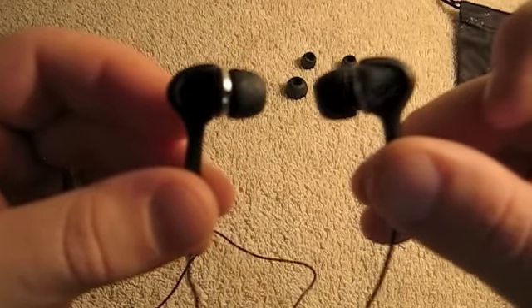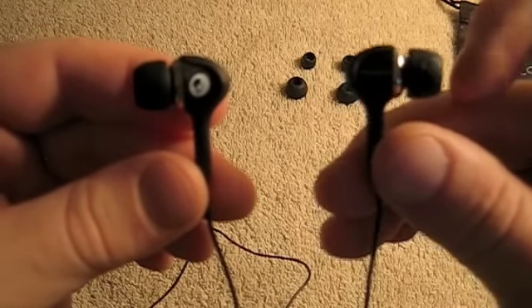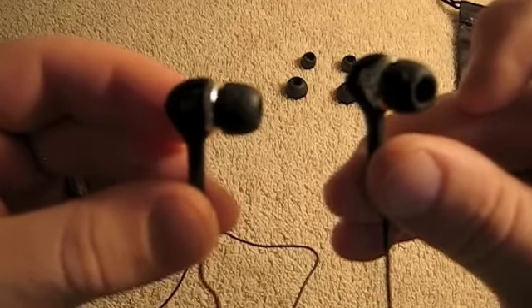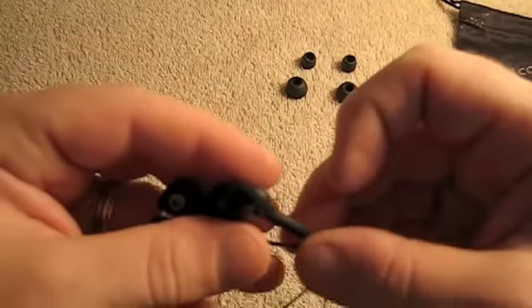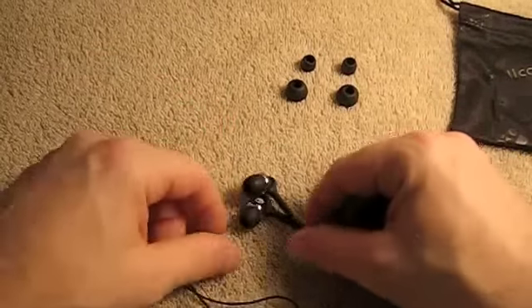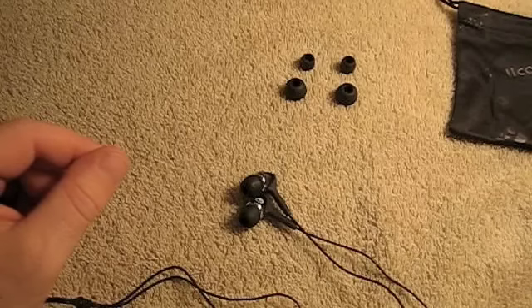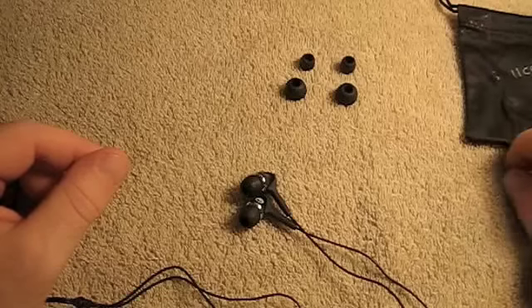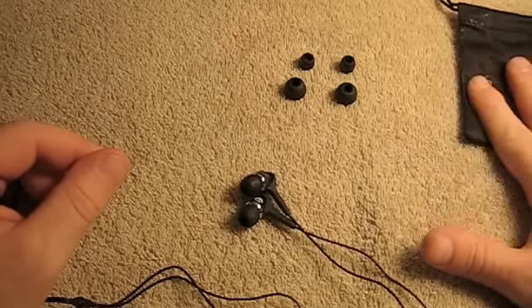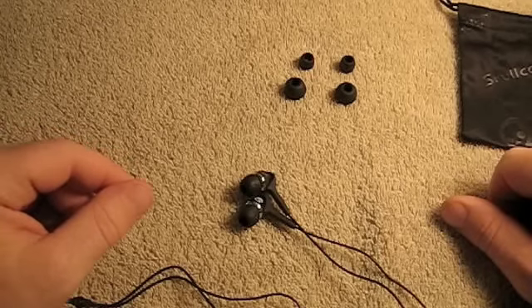They seem to work well, and we're going to try these out. The other Skullcandies I've tried have worked pretty well. I'll get back to you on how these perform. Also, I want to give you an update on the giveaway: when we get to 50 subscribers we'll do some giveaways — some cases, and a router. We're at 28 right now.